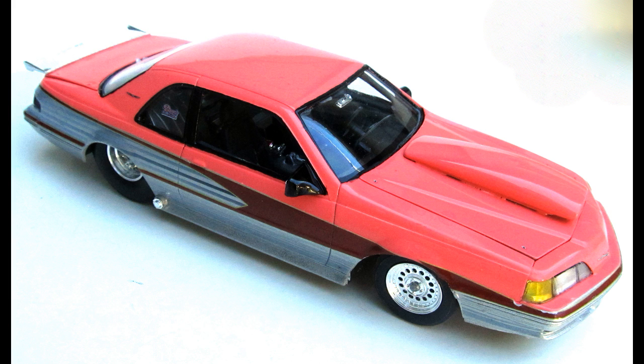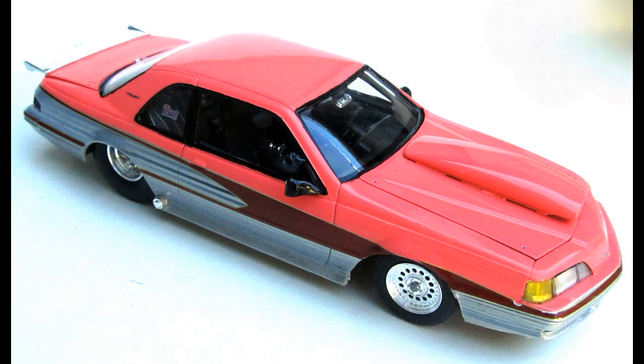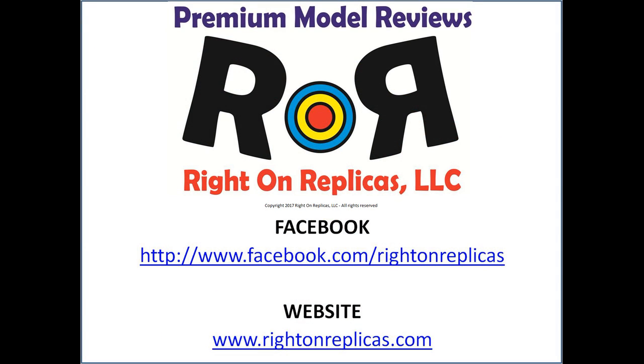The chassis assembles easily and it's solid when you're done. The roll cage parts were straight and they all went together with no issues. The body fit was good and the parts were correct and didn't need a lot of cleanup. The instructions were wrong on the paint guide, so you're going to want to adjust that to my suggestions to make sure that it looks right. But overall the build was great — it's been around for a while and the mold is still crisp and clean. I'd buy one and put it on my shelf if you want a conversation piece. We hope you liked this premium step-by-step scale model kit review — please subscribe to our YouTube channel, and you can find us on Facebook and also at our website www.rightonreplicas.com. Thanks!